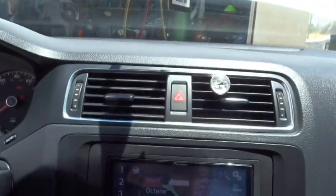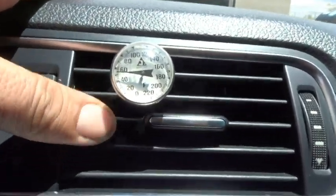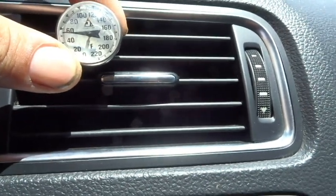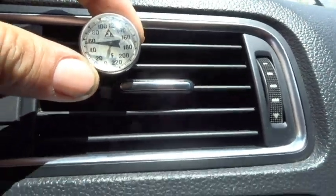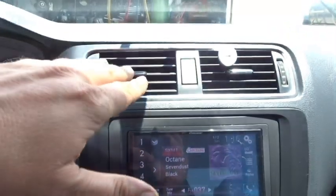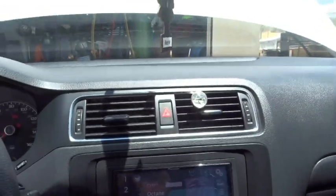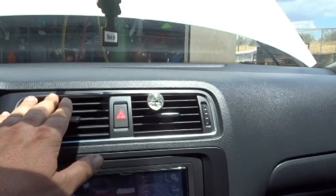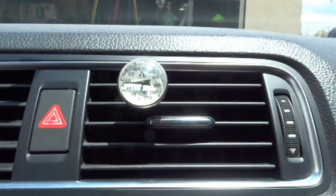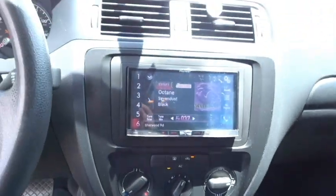Oh my God, you've got to be kidding — look at this. Completely random. This thing was not blowing cold at all, and now look, we're blowing cold air. We're still above 50 degrees; let's turn it up another notch. Just randomly it starts blowing cold. I don't know.